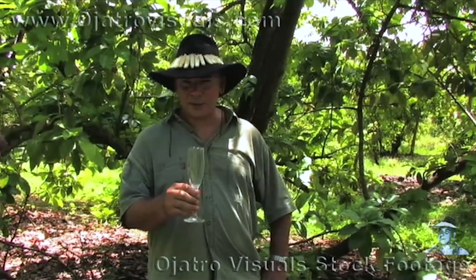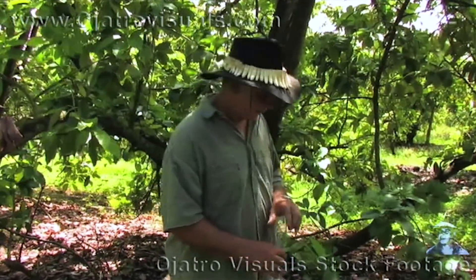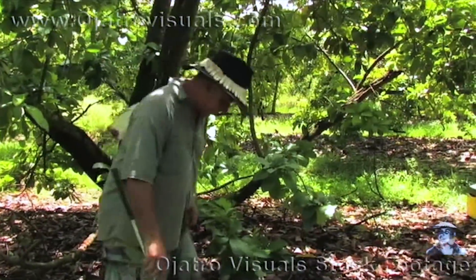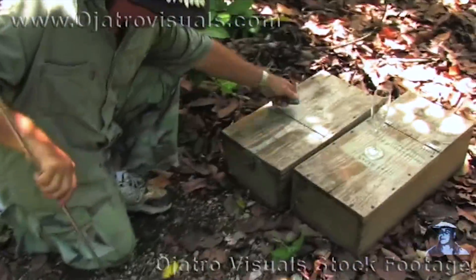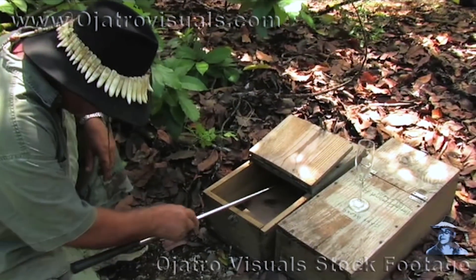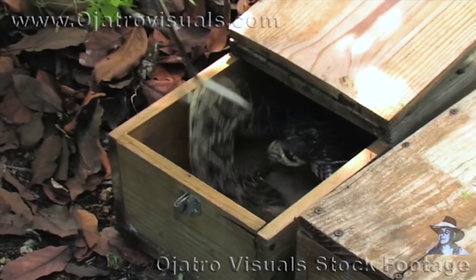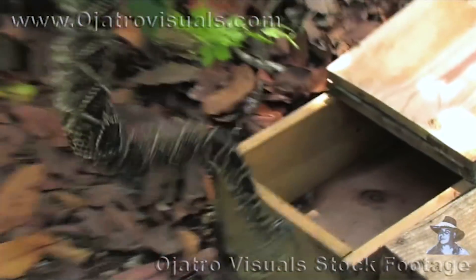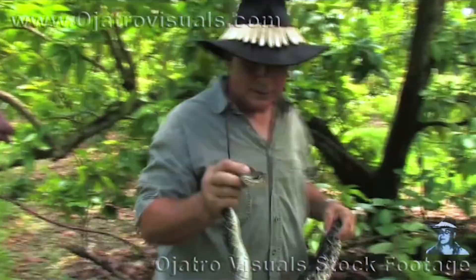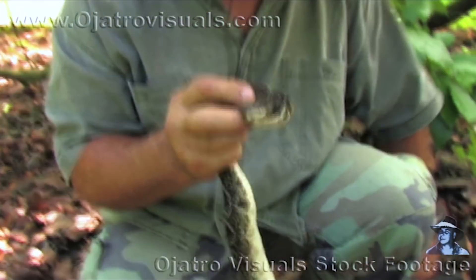What I have here is a champagne glass for a small demonstration. What I'm going to do is extract venom and drink it. What I have here in my hand is an Eastern Diamondback Rattlesnake. We're going to extract venom from this snake into the champagne glass.